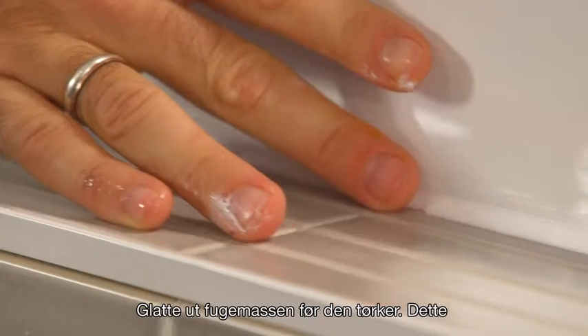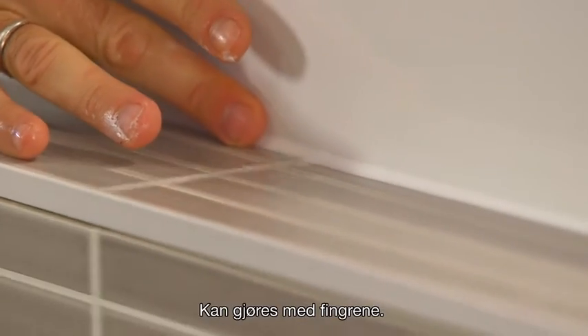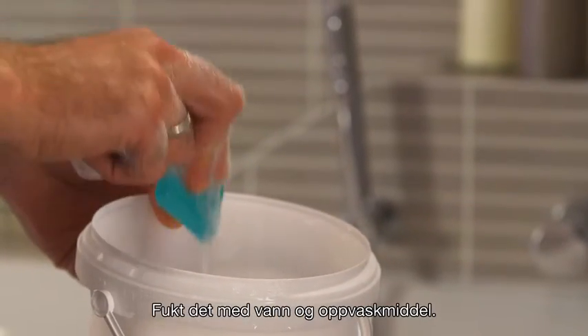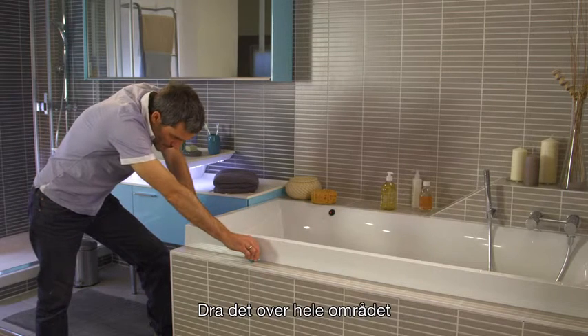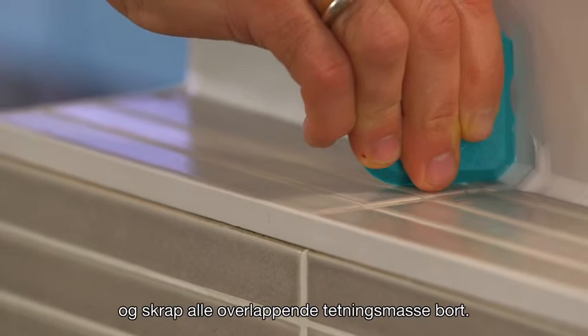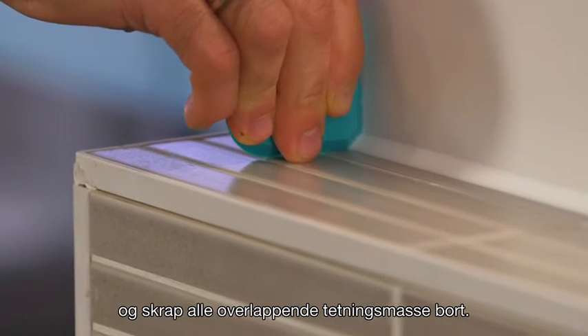Smooth the sealant before it starts to skin over. This can be done using your fingers. You can also use a smoothing tool. Select the straight side of the paste card, wet it with water and dishwashing detergent. Pull it over the entire gap, scraping all overlapping sealant away.